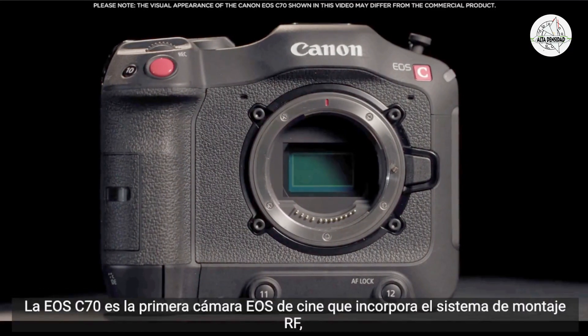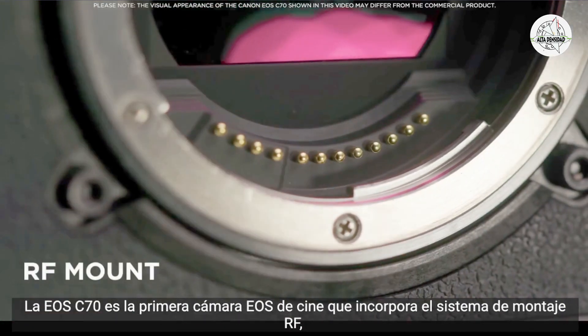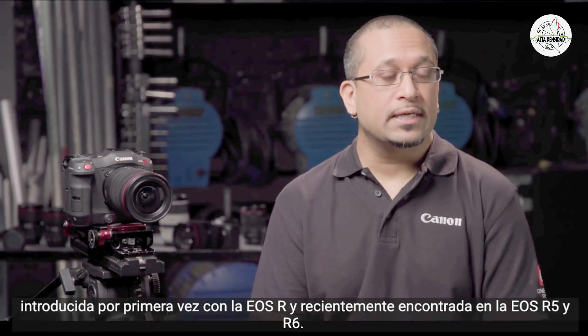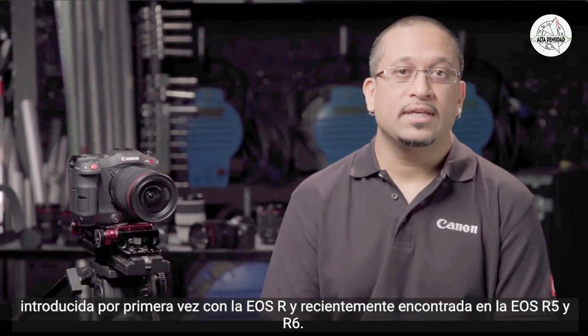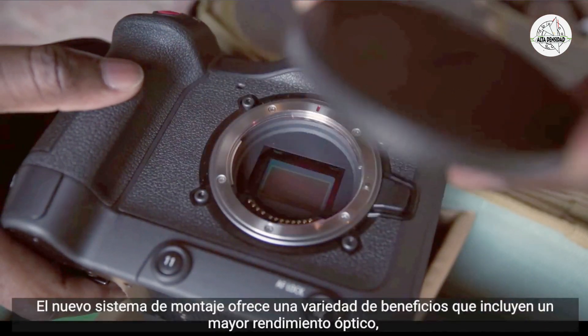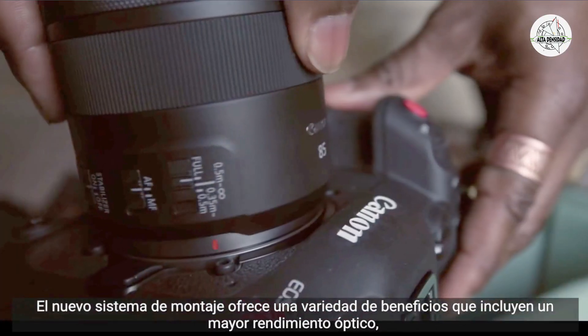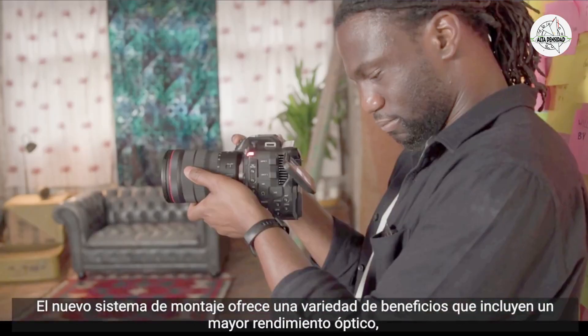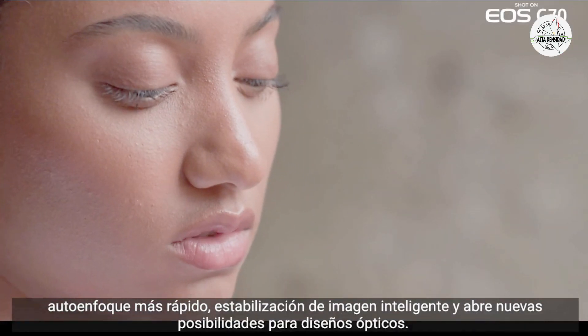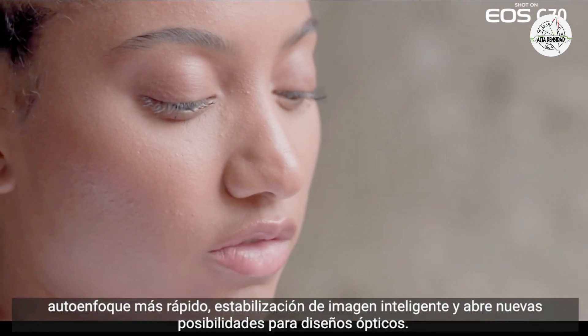The EOS C70 is the first Cinema EOS camera to incorporate the RF mount system, first introduced in the EOS R and recently found on the EOS R5 and R6. The new mount system brings a variety of benefits including increased optical performance, faster autofocus, intelligent image stabilization, and opens up new possibilities for optical designs.